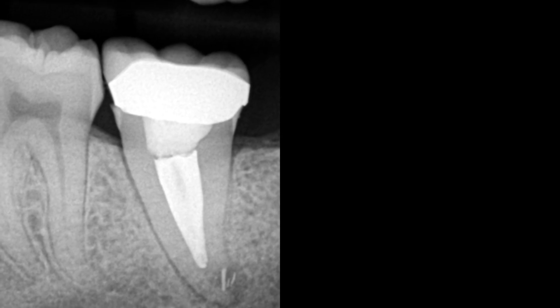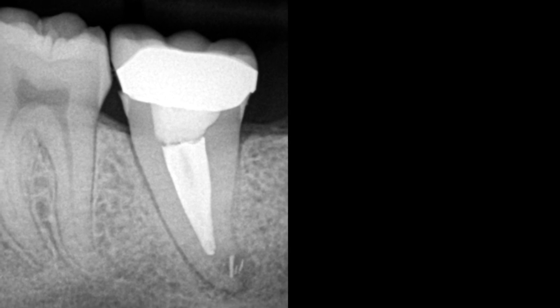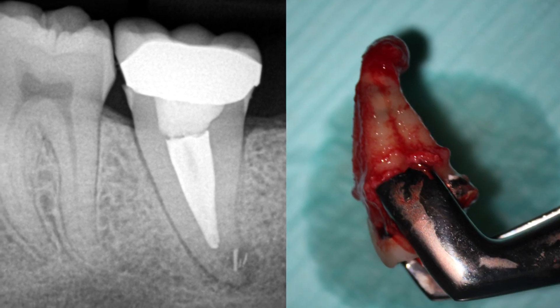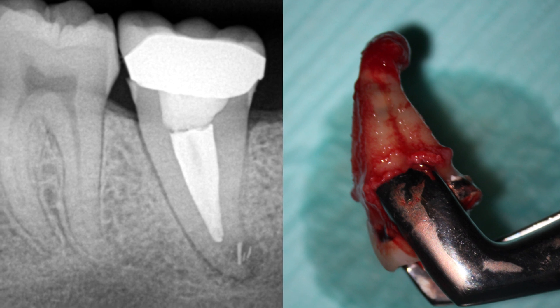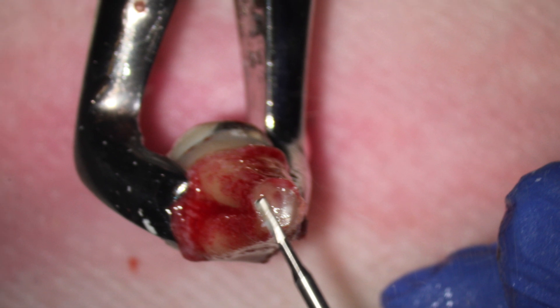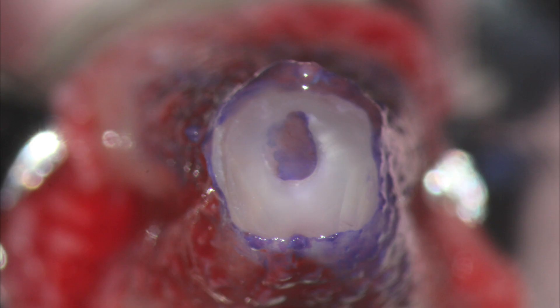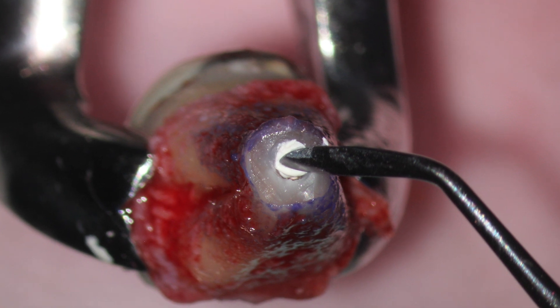A patient presented with a failed root canal treatment of a lower second molar. These teeth are ideal for intentional re-implantation due to the conical root shape, which makes extraction really easy. The tooth was resected and dyed with methylene blue to detect any fracture, then retroprepped and filled with bioceramic.